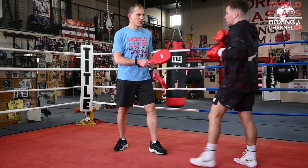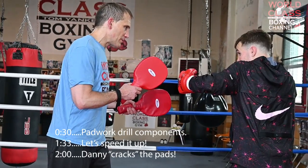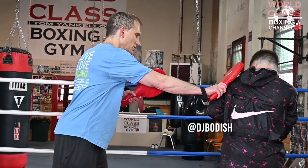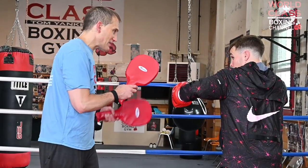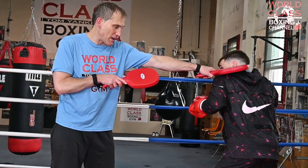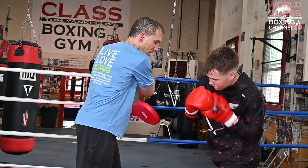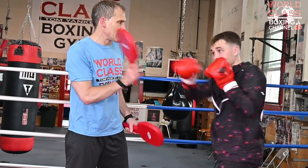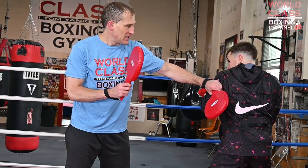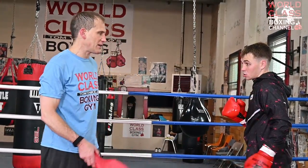Today's video I got a pad work drill for you guys that incorporates a lot of defensive techniques. I got Danny here to demonstrate. What we're going to do is Danny's going to throw a one-two hook. I'm going to throw a hook at him and then a right hand. He's going to block it, then shoulder roll the right hand, come back with his own right hand left hook. He's going to block the hook and come back with a hook right hand. Then I'm going to throw the jab and he's going to slip underneath and throw the uppercut, back with the left hook. He's going to slip my right hand, throw hook to the body, hook to the head, right hand. Then he's going to weave underneath my hook and come back with another right hand left hook, then hook to the body, hook to the head to polish it off.